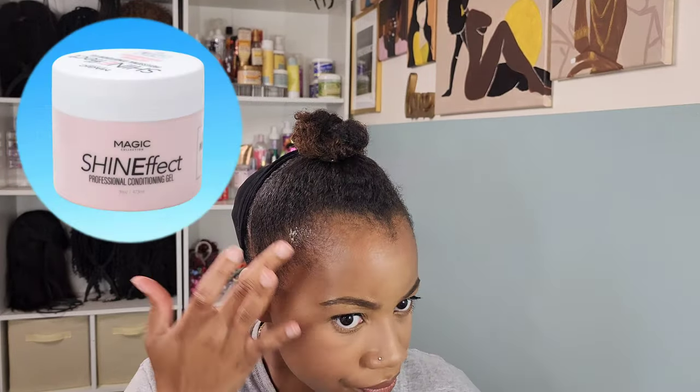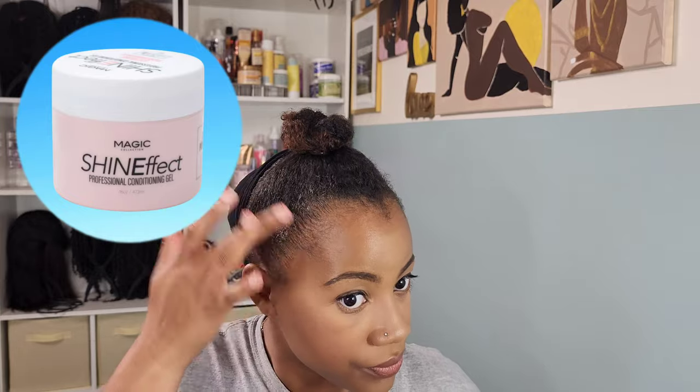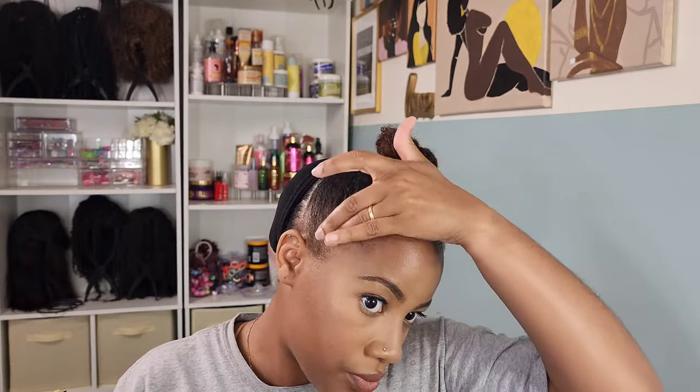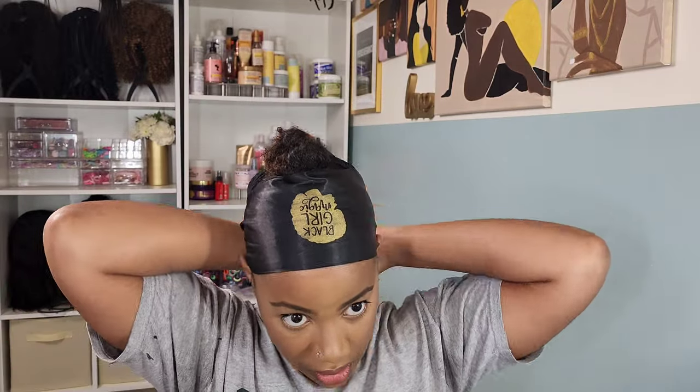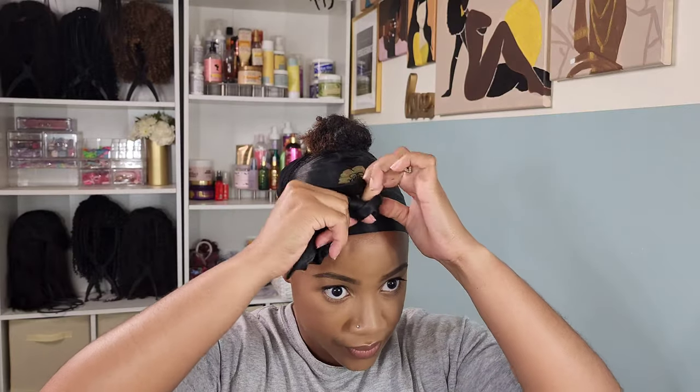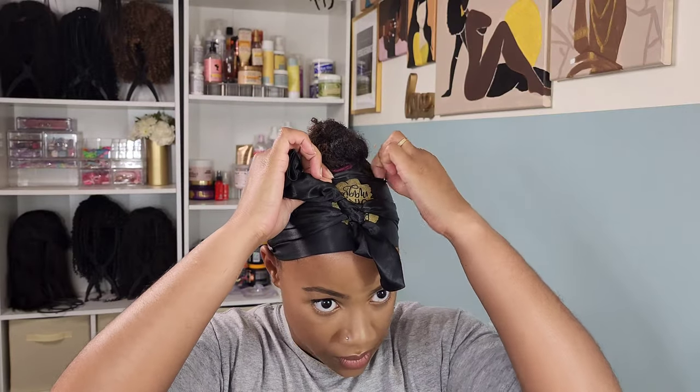Now I'm gonna go in with my Shine Effects Edge Gel — love this gel, I speak highly of it every time I do a video on my channel. I'm just gonna lay down my edges real quick, do a couple of swoop swoops, and then secure that with a silk edge wrap. Let that hang out there for probably about 10 to 15 minutes, and then we're gonna come back, take it off, and it's time to apply our half wig.